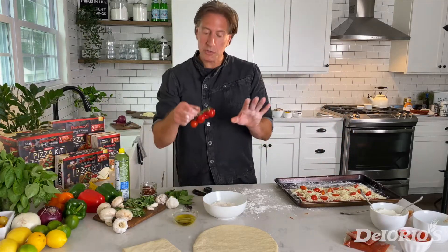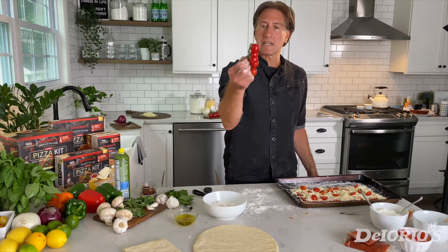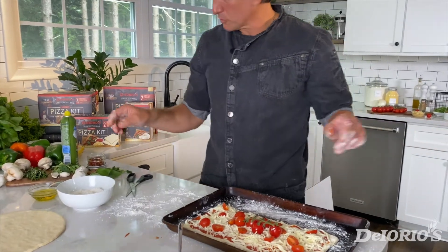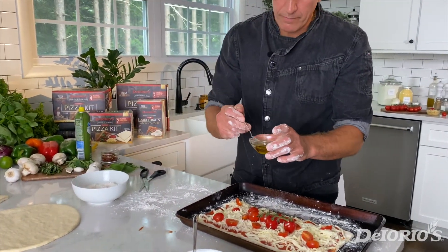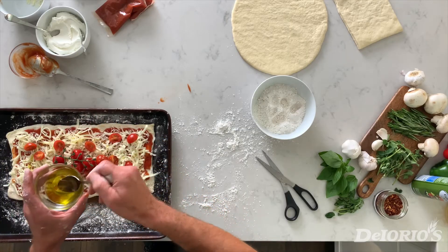This is a little trick we picked up in Italy. They'll take some fresh tomatoes from a farmer's market and put them right in the center — it becomes a beautiful showpiece. We're going to take a little bit of extra virgin olive oil and drizzle it all over our pizza.